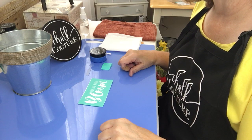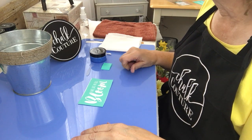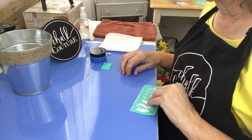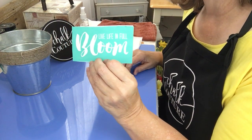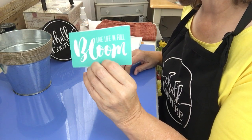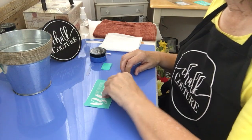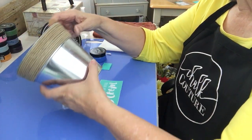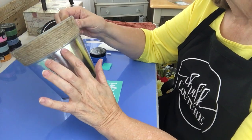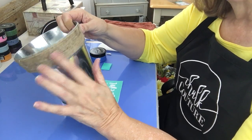Hi everyone, it's Kathy from Chalkin with Kathy and I've got a cute little spring project for you today. I'm going to be using the wording from the 'Live Life in Full Bloom' transfer, which was the March Couture of the Month transfer. I picked up this cute little dollar store bucket that has twine wrapping around it.